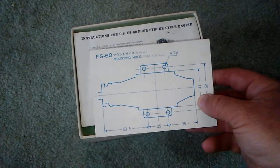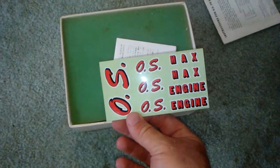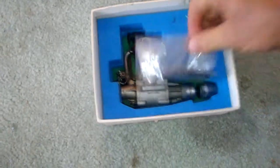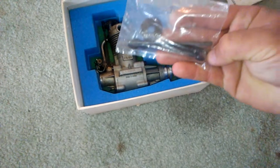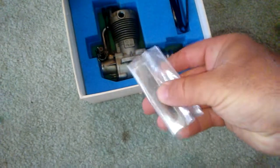I got the mounting hole card — that's cool — and all the paperwork, that's cool. Of course you got to get your decals, those are cool, those original ones. Alright, let's see what we have here. We got a few tools, original prop nut and washer, and feeler gauges — that's cool.